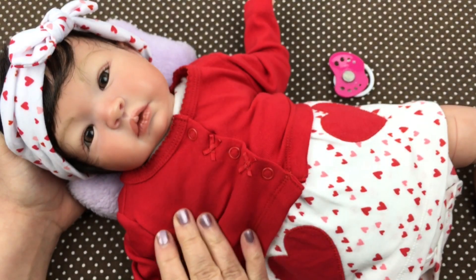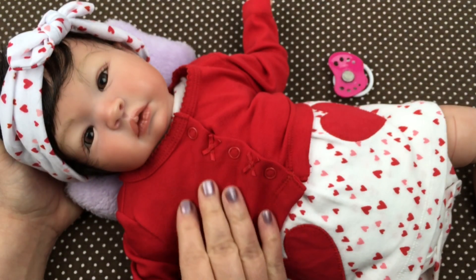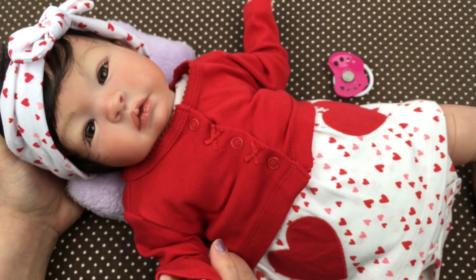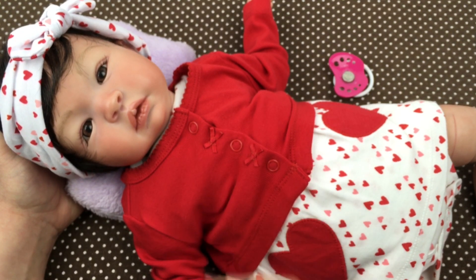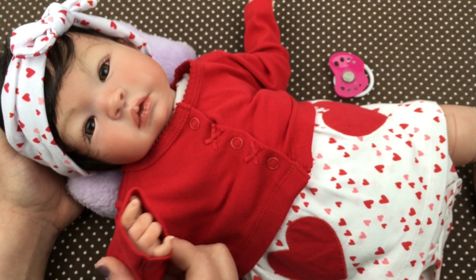Oh she looks precious, guys! All right, she's all ready for Valentine's Day. Do you guys dress up your dolls for Valentine's Day? Let me know in the comments below. All right guys, if you like this outfit on her please give us a big thumbs up and share this video with your friends, and go ahead and subscribe if you're not already subscribed. Thanks for watching — say bye!